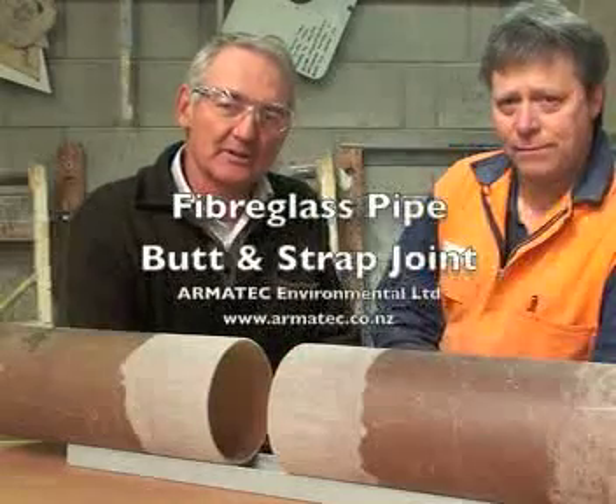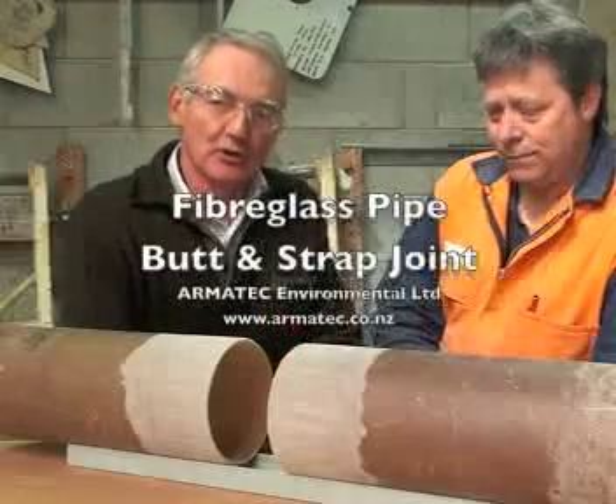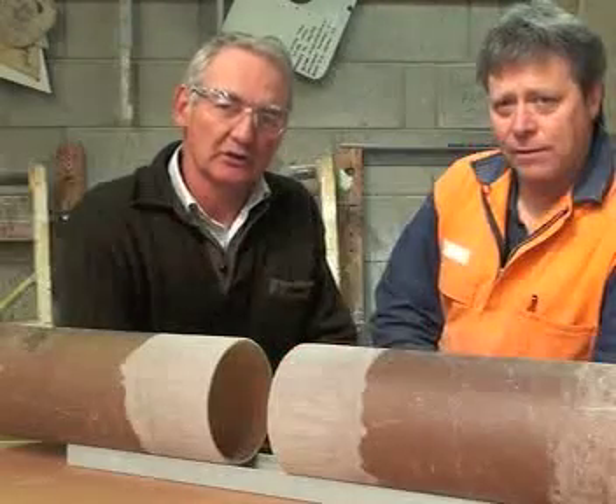Joining a fiberglass pipe is a very simple procedure. Steve is going to show us how to do a butt and strap joint — the standard procedure for joining two fiberglass pipes to get a leak-free joint.